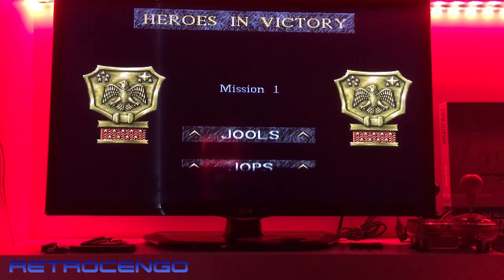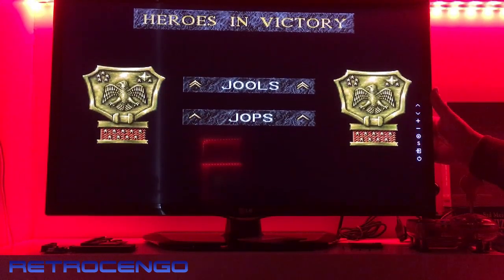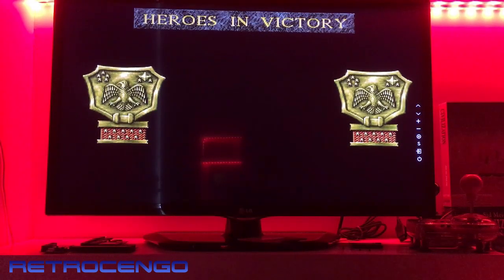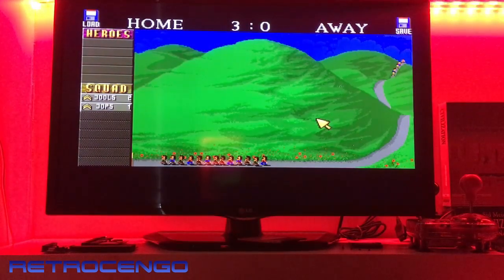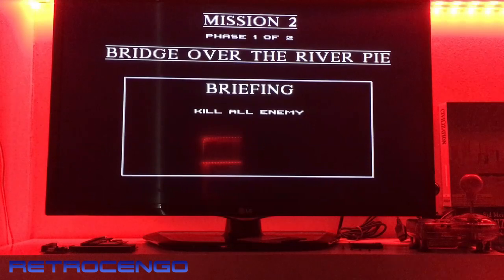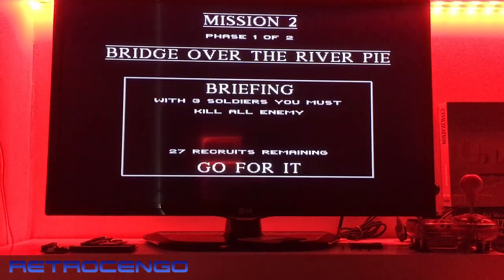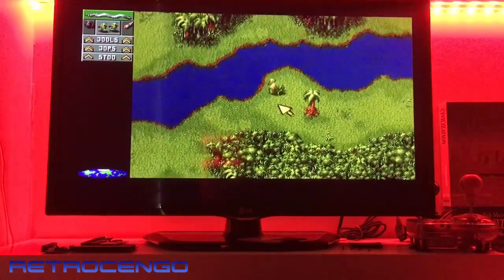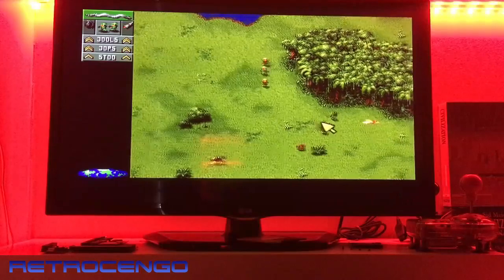One of my favorite Amiga music melodies — I love this one. New subscribers coming in, it works. Nice — nice purchase, I'm happy with this one. Another sidecar expansion for the Amiga 500, and I have it on my YouTube channel.